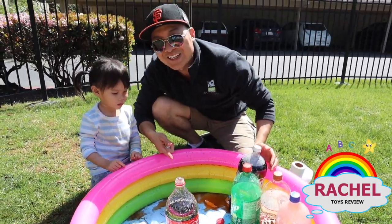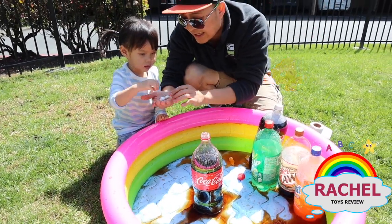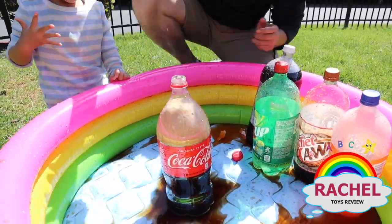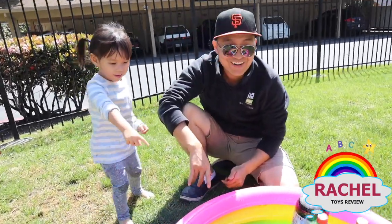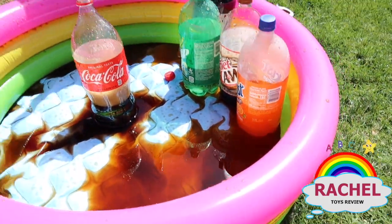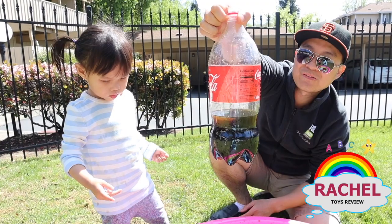So our next experiment will be Coca-Cola! Oh no — wow, I didn't even put any mentos in there yet! Alright, so Rachel, are you ready? What we're gonna do is put in four mentos! Take one, Rachel! Look what's in there, okay? Ready? Go! That was cool, huh? Wow, it's still bubbly inside — see the bubbles inside? Good job, Rachel! But look at this Coca-Cola — two thirds of it is already gone!